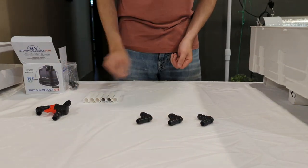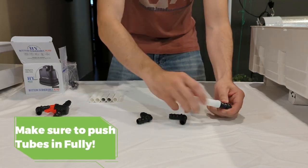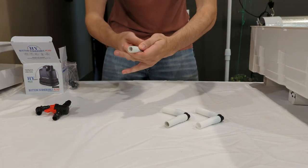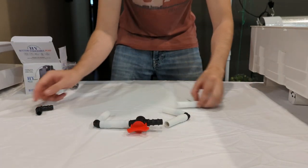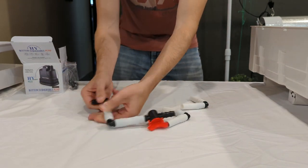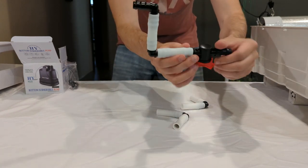Take out all of the plastic 90s as well as all the silicone tubes. Place those silicone tubes on three of the 90s like you see here. Locate the pump valve and place one of these assemblies onto one end of the valve, then take the last 90 and push it into the tube that is open on that assembly like you see here.